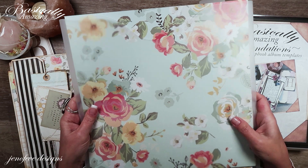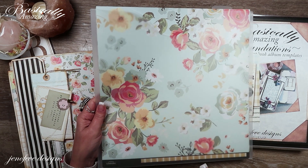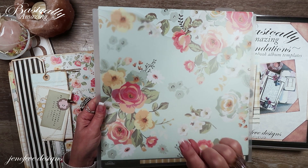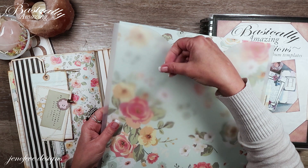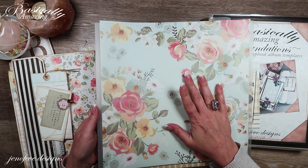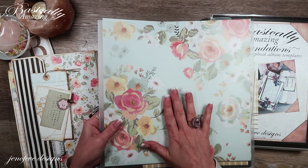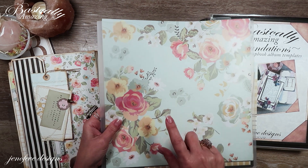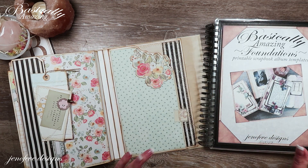I've been getting asked about these plastic folders — they're meant for 12 by 12 paper collections. I'll link them specifically down below. They come in a set of three or something, and I've been finding them really useful. I've been getting asked a lot of questions about them, so I'll link them down below if you want to check them out.